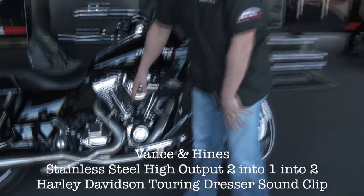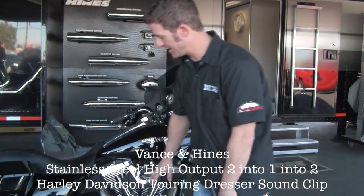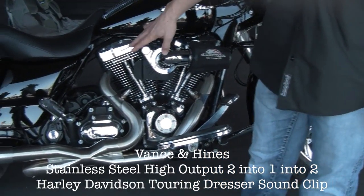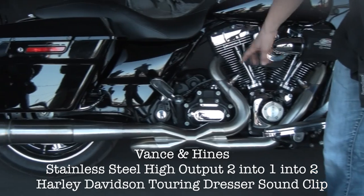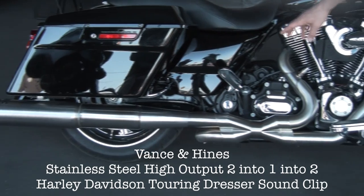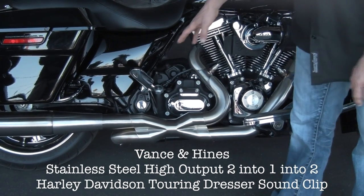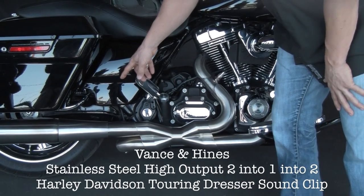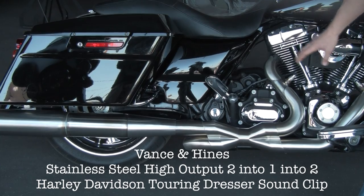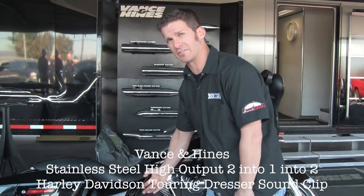So you can fit it on a 2009 to 2013 Harley Davidson Touring model, any engine configuration — ideally one with some good motor work. It's full stainless steel with tapered headers, steps built into it, and an oversized collector. One of the biggest differences on this exhaust system compared to our competitors: it has two inch inlets into the mufflers to really allow the engine to breathe and give you the most horsepower and torque.